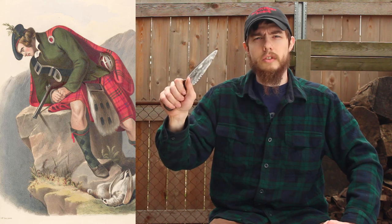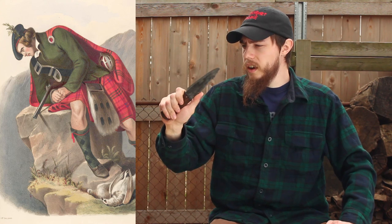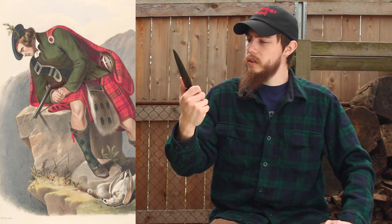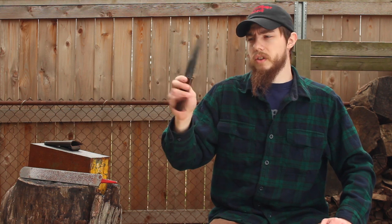But it's also just a good utility knife, great for hunting, food preparation, anything like that. It's really a neat knife and it's got a cool history behind it. I'll kind of get into that at the end of the video for the closing discussion.